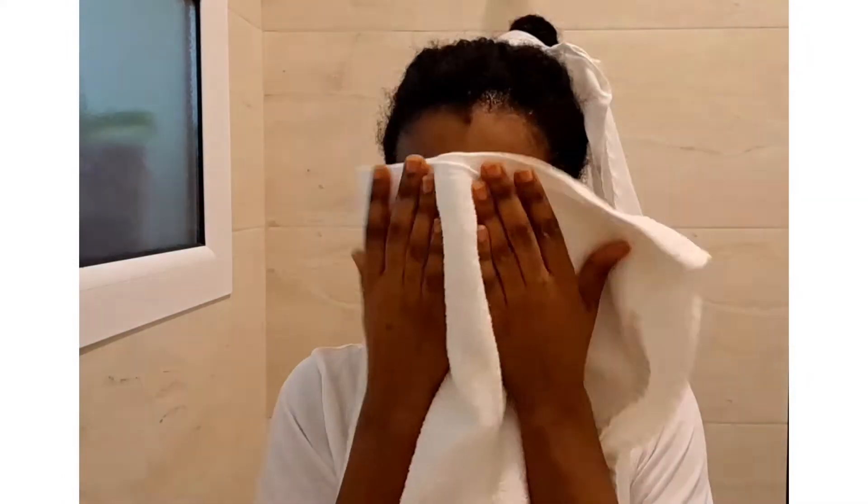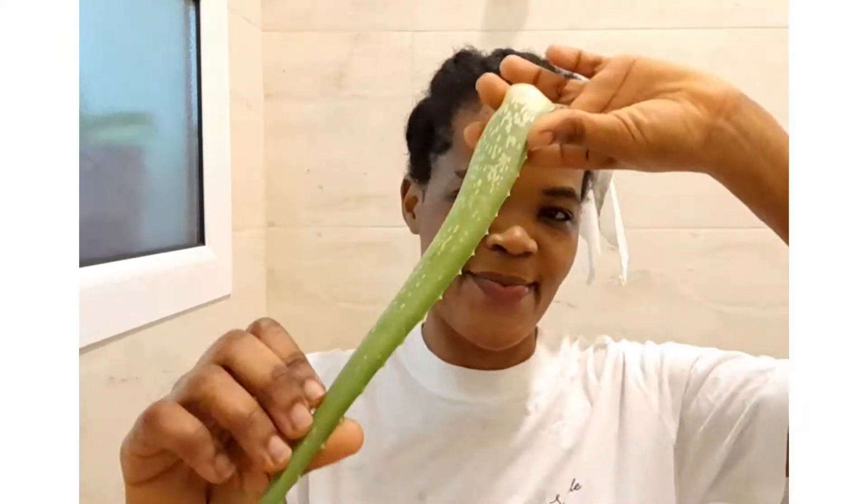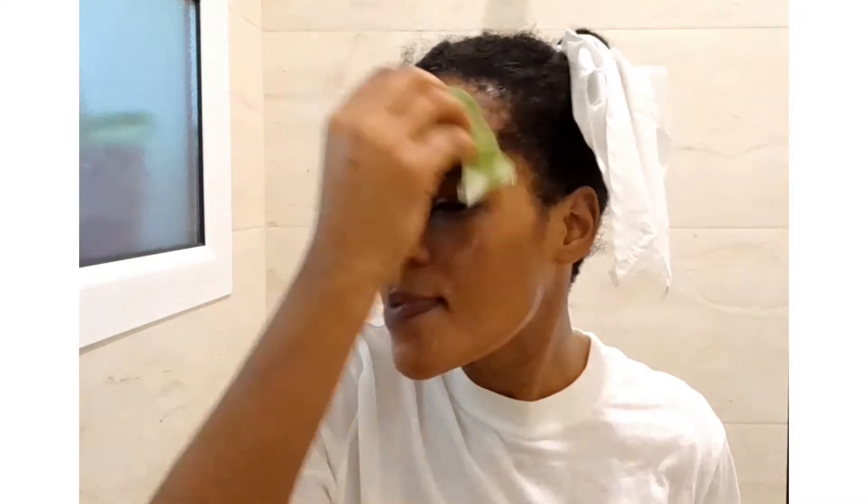Now I'm done washing my face and just pat dry with the towel. I'll be using the fresh aloe vera leaf — this is the first method. If you have fresh aloe vera, just open it up and apply the gel directly on your skin.